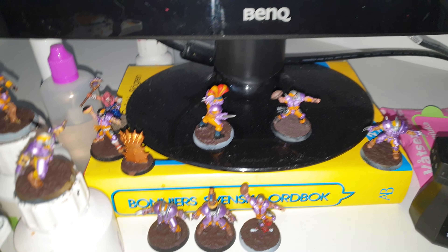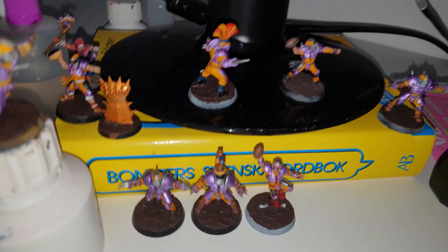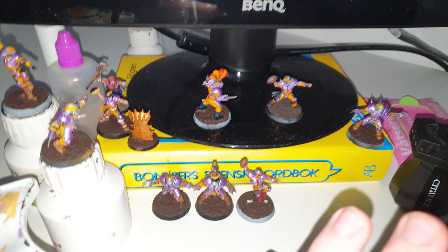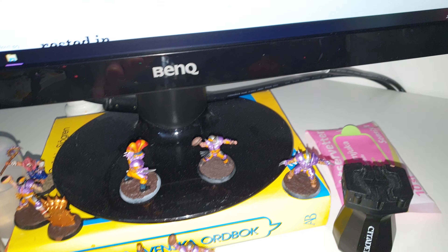It does make these models look way worse than they actually are, but at least you can see. Anyway, what I have done is I put a base on — I think it's Grill and Badlands — on all the bases, so at least that has been done.